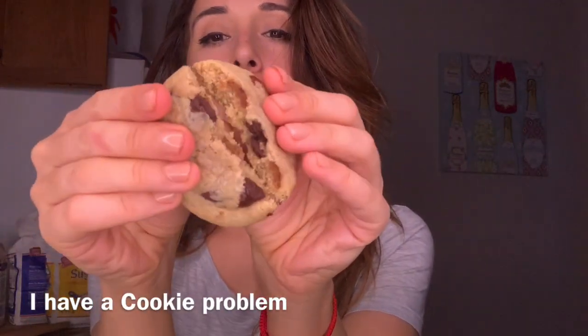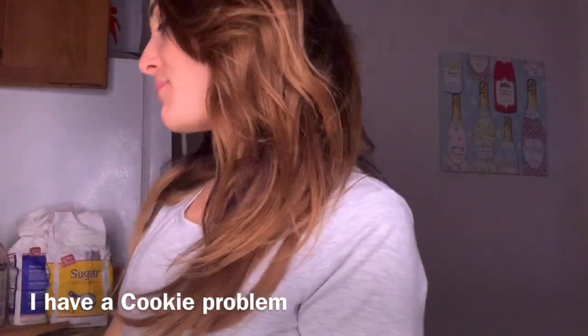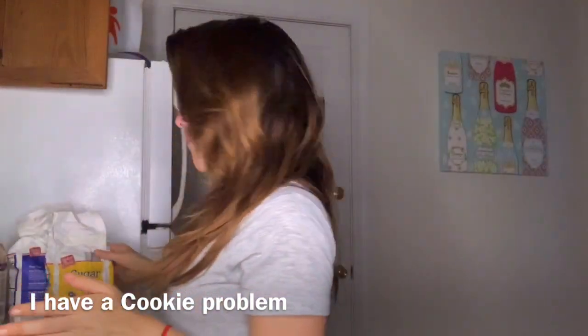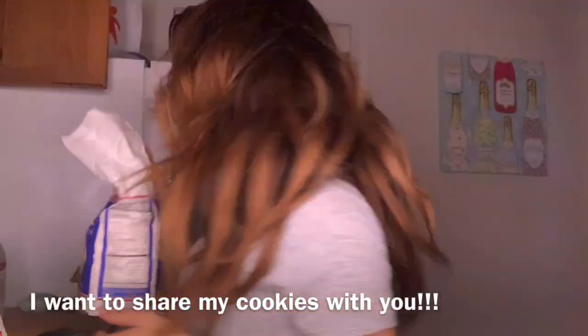I love chocolate chip cookies, but 90% of the time they are far too sweet. These ones are just right — you could literally eat the whole batch and not get sick.